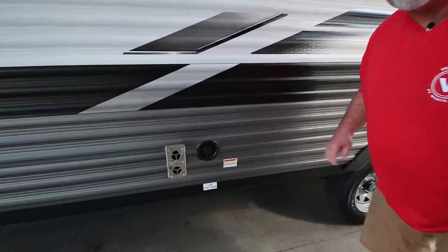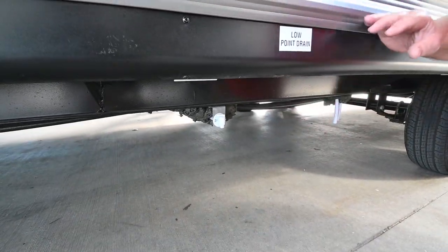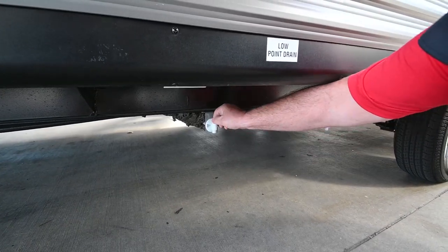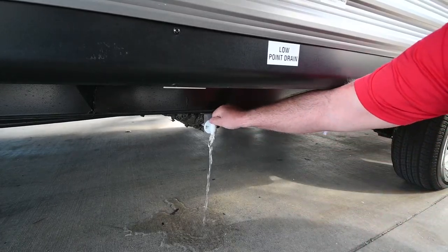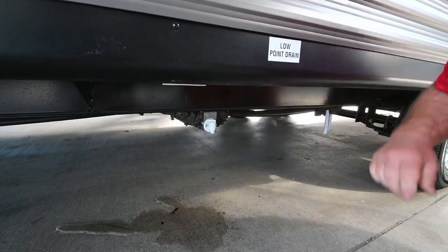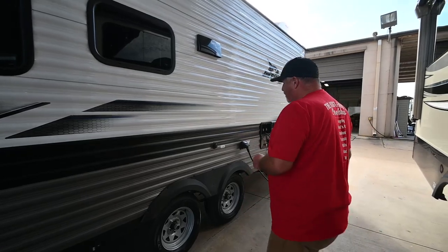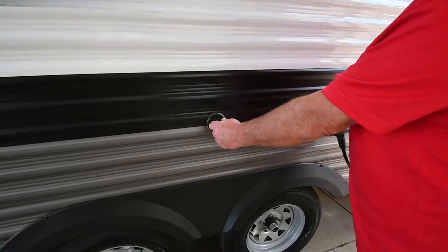Right here the sticker says 'low point drain.' Underneath you'll see that white valve — put your finger on it, pull it, and it drains the water out of your fresh tank. If the tank is full that can take 30 to 40 minutes — it's a small drain for a big tank. There are two more of those valves I'll show you when we get over there.